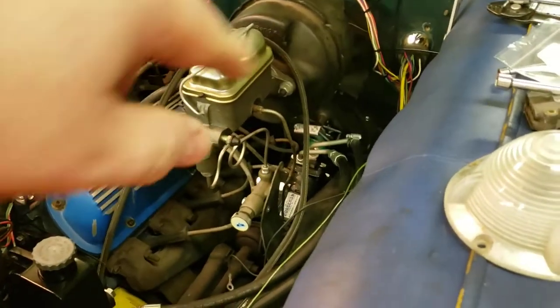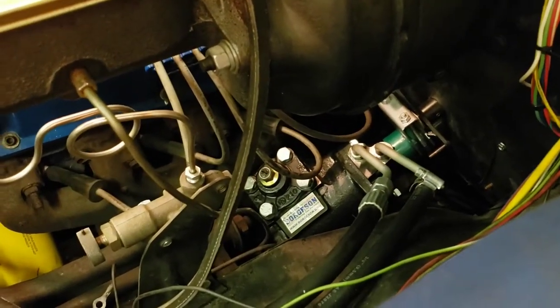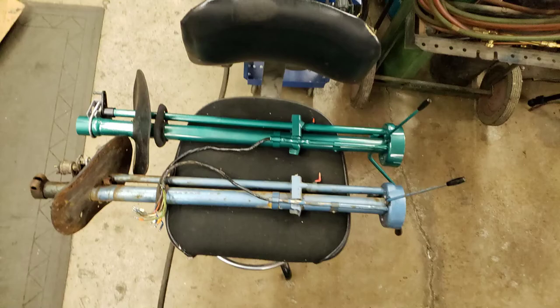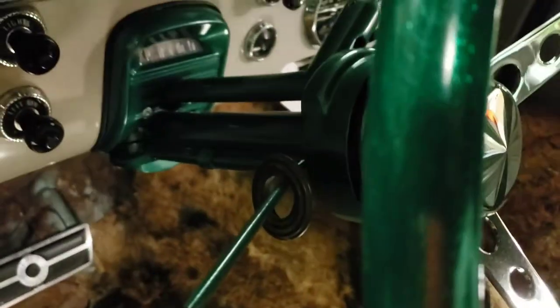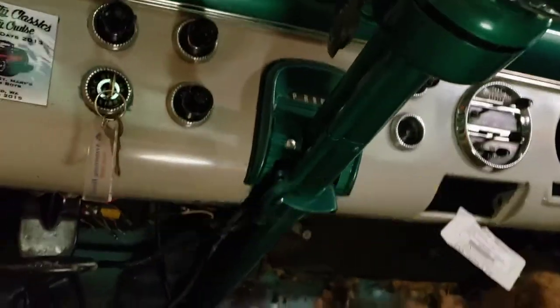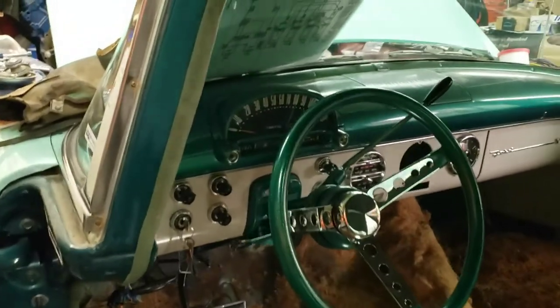He began doing a power steering swap with a Borgeson box, and he only got as far as putting the box in the car — that was it. So I had to modify the column. I remember having a discussion with him where he wanted it to appear stock, so I took over. I think I did a pretty good job; it looks stock all the way to the floor, just the way he wanted it.